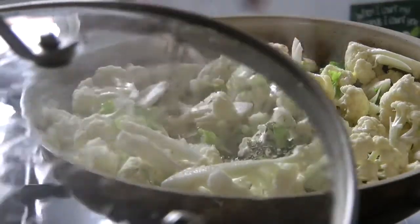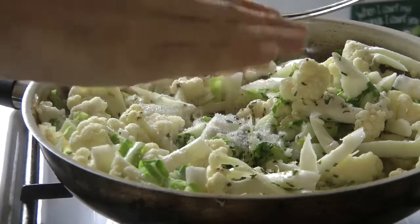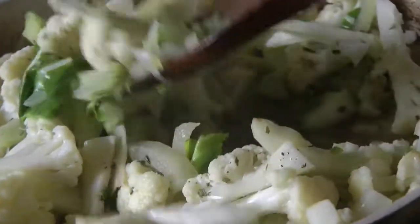Then I added the rosemary, salt and pepper to taste, and mixed it all in together.